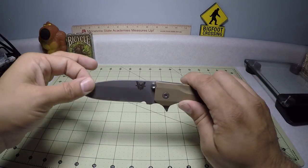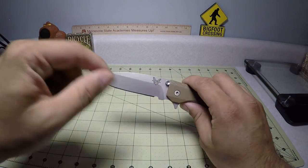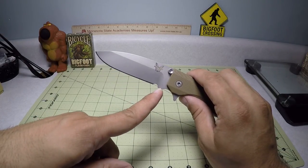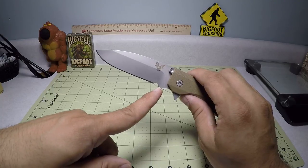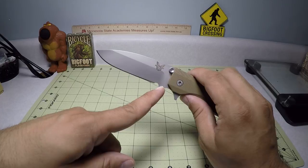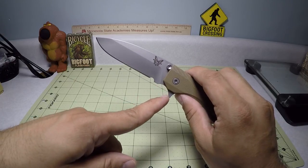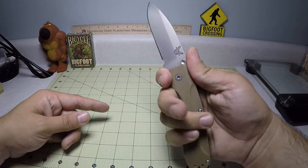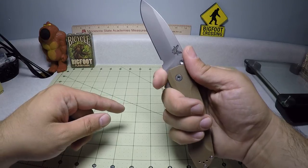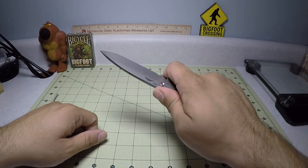It is a thicker blade, which adds to its strength. There's a nice sharpening choil right towards the end. But as you can see, they left this huge spot here where they could have actually extended the cutting edge of the blade and maybe put the choil there. But because we have this other large rounded spot that acts as a finger choil, they probably left that open just for protection of the user. You can grab up like that, which is probably nice.